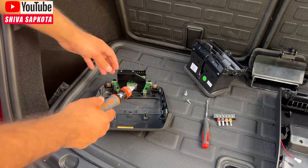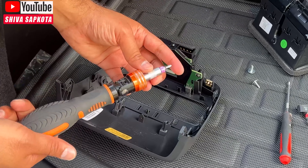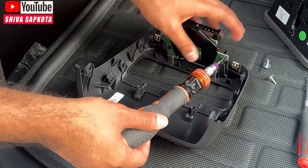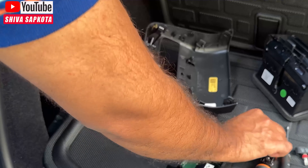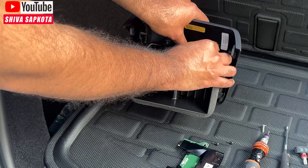Now we need to remove the USB-C unit. Use a Torx 10 bit to remove the two black screws on the side — be gentle. Once both screws are out, the unit just slides out. I wish it was that easy without removing the air vent first, but once it's out this step is simple. We only need this USB-C unit and the two black screws. I'd recommend putting the screws back into the air vent bracket so you don't lose them, in case you want to revert to the original.